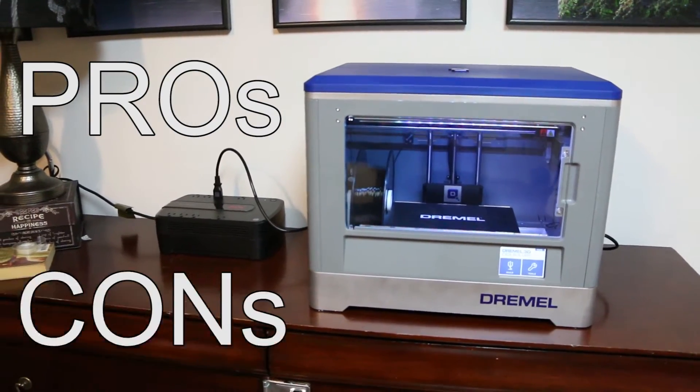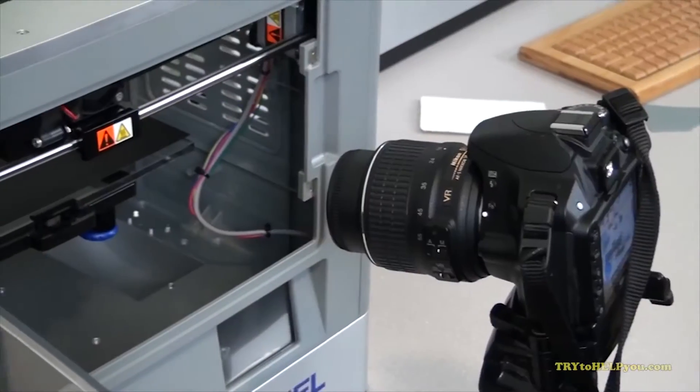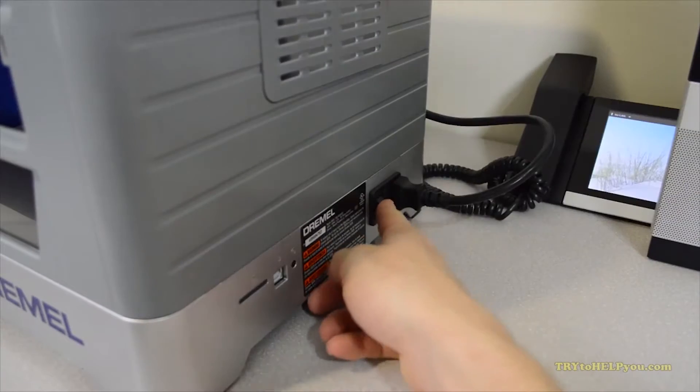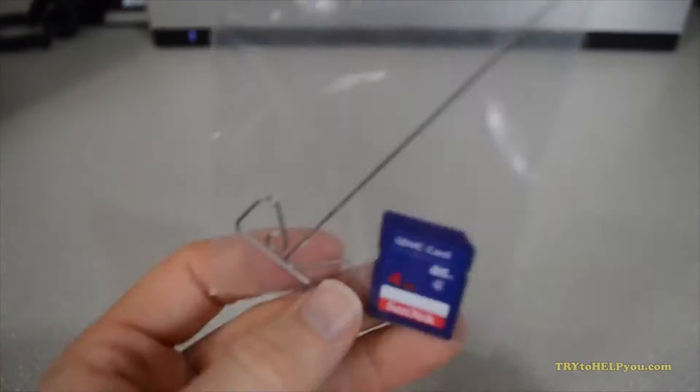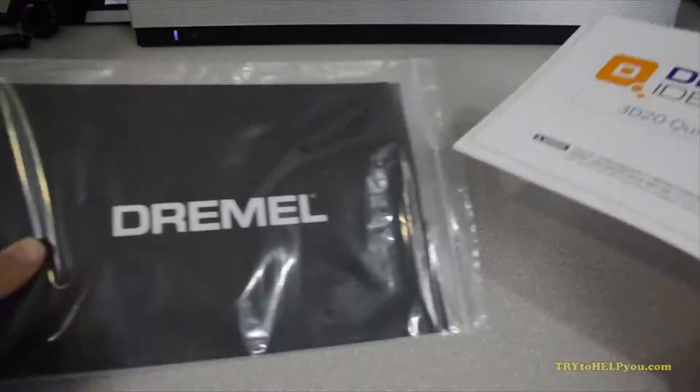Pro! Setup was simple and easy — check out my first video for more info, linked in the corner of the screen or in the description. Pro! It comes with everything you need to start printing, and you can print once it's set up right out of the box.